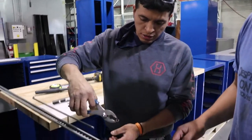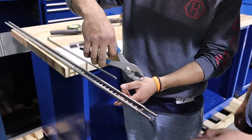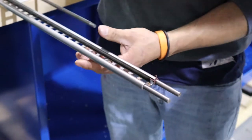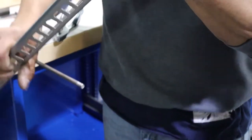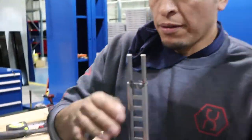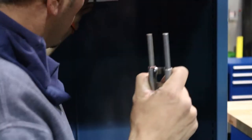First, you want to start off by putting on the clamp, and then you put the slider in right here. In the box, it only fits in one way.